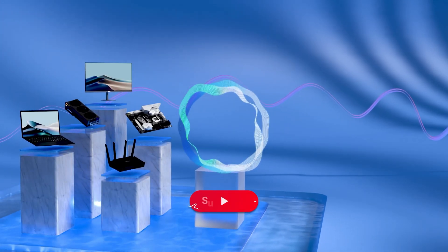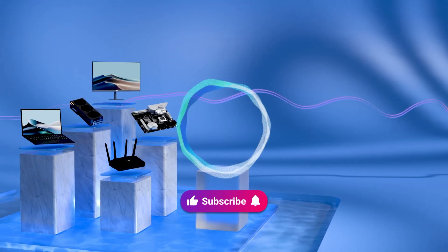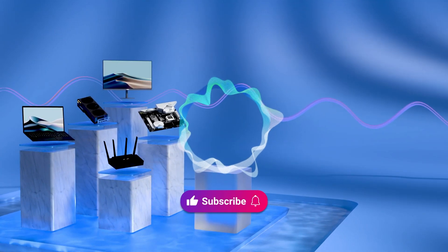Welcome to subscribe to our ASUS support channel, like the video and share your comments. We are happy to provide you with more useful information. Thank you.